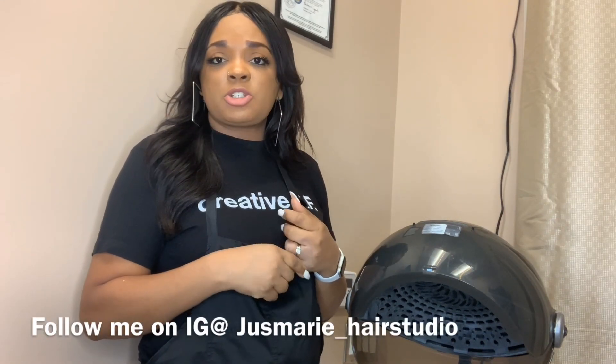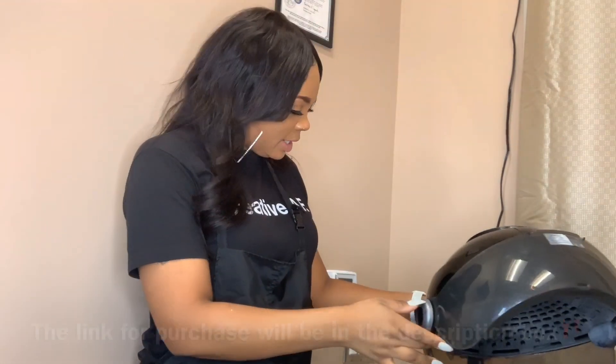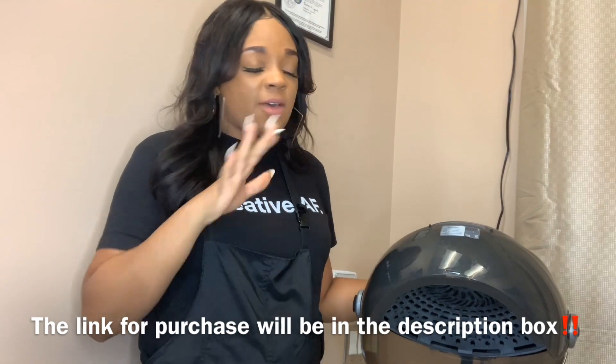I do roller sets under here and they're usually dry in about 20 to 30 minutes. I also do deep conditioning treatments under here. For treatments, I've learned not to use the high heat because it gets really hot on people's foreheads. If you use low heat you'll still get good heat but it won't be so hot that you're scalding your client's foreheads when giving them a treatment. Other than that, this dryer is awesome.